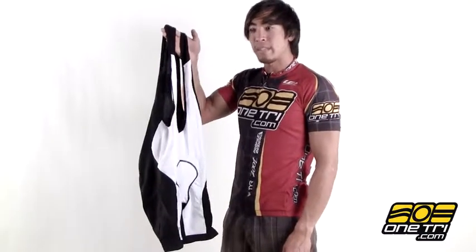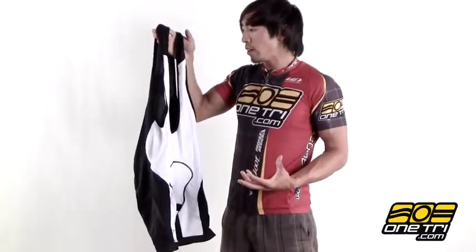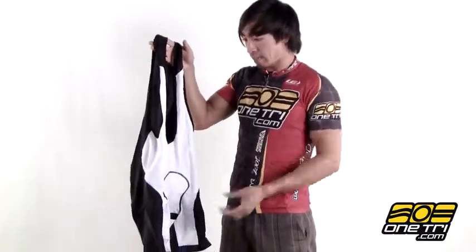Hi, Greg here from OneTry.com and this is the Forma bib short from Bellwether. It's just a really comfortable bib short, especially if you don't like elastic bands around your waist — the bib short is a good option.